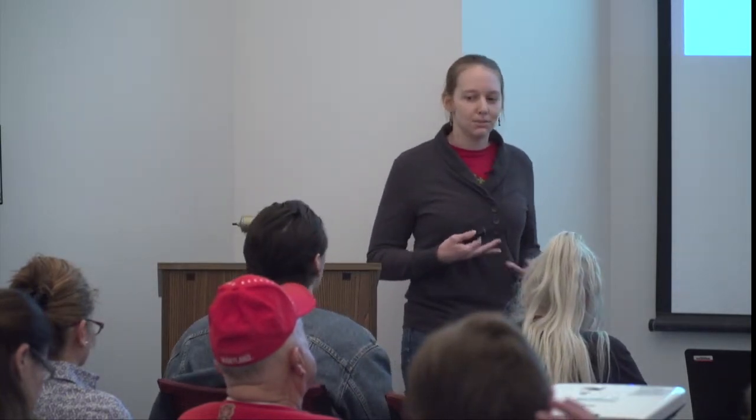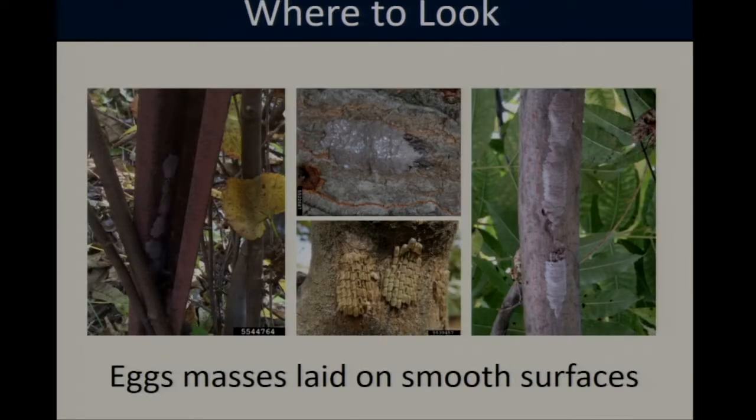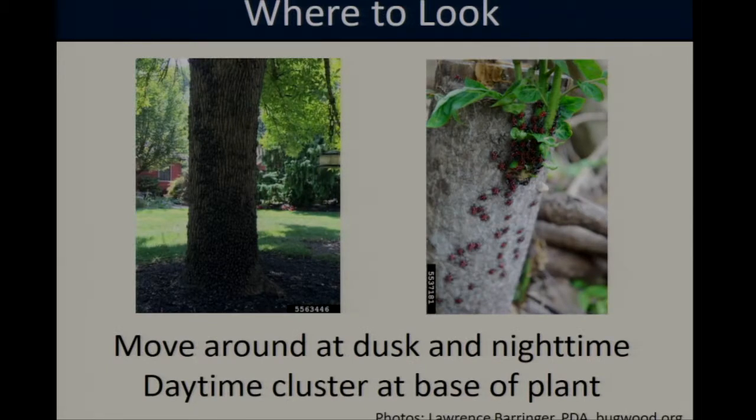One of the most important things we can do at this point is be vigilant for spotted lanternfly, and if there are any sightings, report them to the Maryland Department of Agriculture. Egg masses can sometimes be tricky to find, but they are laid on any smooth surface — including tree bark, grapevines, and non-crop objects like fence posts. They've also been found on rocks, the sides of houses, and underneath car bumpers. The adult life stage is a bit easier to see, and tree of heaven, a preferred host species, is a good place to look.